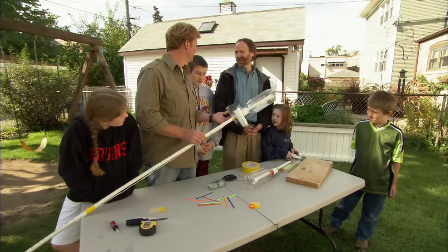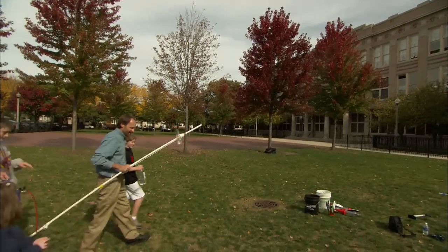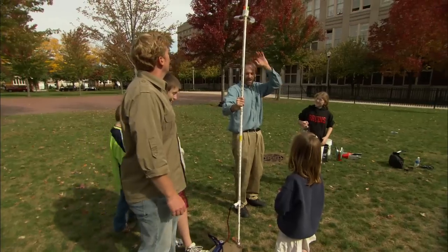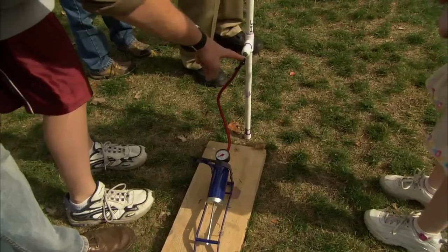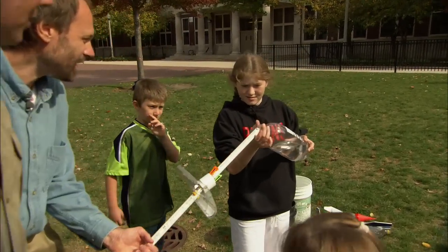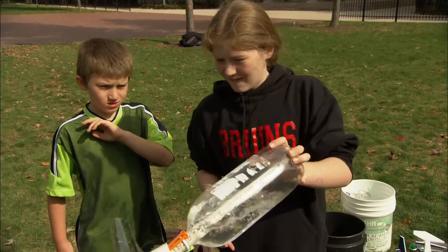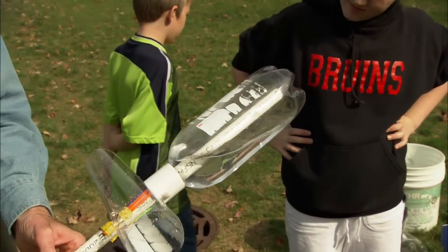Are we ready to launch? Let's go! Safety first — you have to do this with adults, in a wide open space, and always point it up. We've got a bicycle pump connected to the stem, and we're about ready to put the bottle on. The bottle has about a third fill of water — a third to a half. Sir Isaac Newton said that for every action there's an equal and opposite reaction. You could do it with just air, but water is going to make it go further.